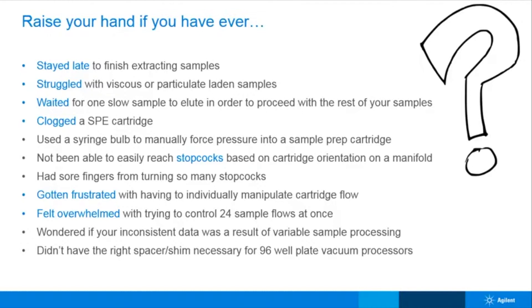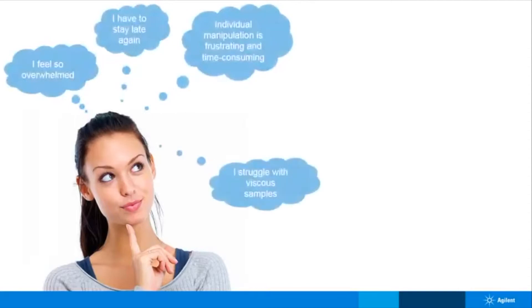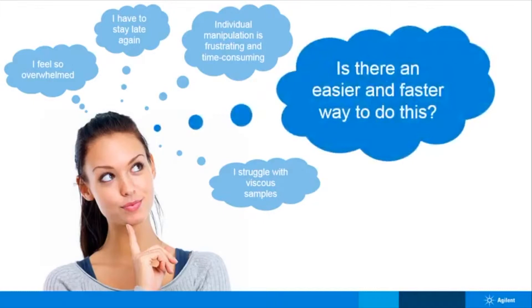So I have one more question. With all of those challenges you face, have you ever wondered, is there an easier and faster way to do this? You will be happy to know that the answer is yes.